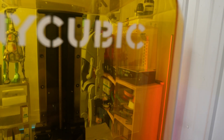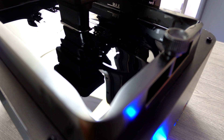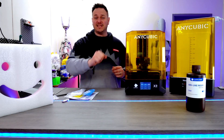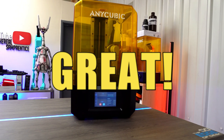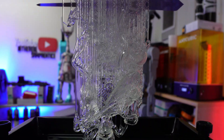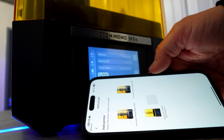The Photon Mono M5S is an impressive new release to the Anycubic range of resin printers. In recent months I have been lucky enough to receive several Anycubic printers and I have to say right away this experience of the M5S has been great. Now if you have been around this channel before you will know that my overall experience with resin hasn't really been a happy one — it can be messy, toxic and a pain to work with.